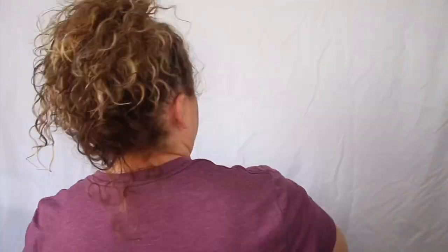Alright, that's enough. I mean, that was a lot of work to get this look. I can do this with bobby pins. It ain't that great.